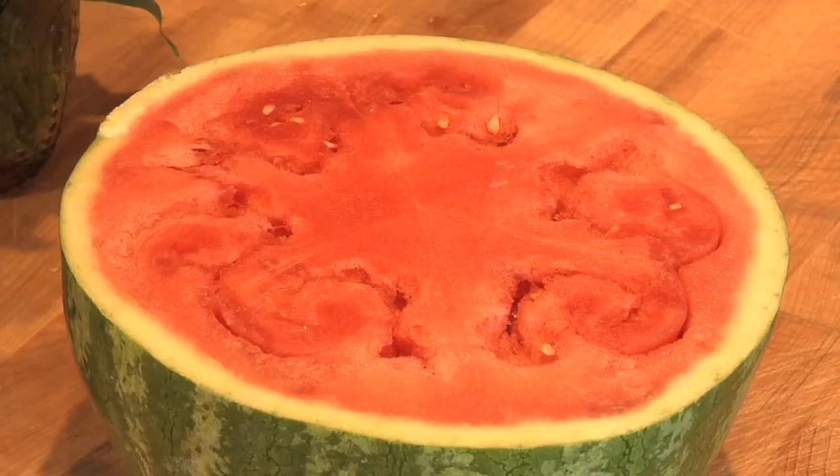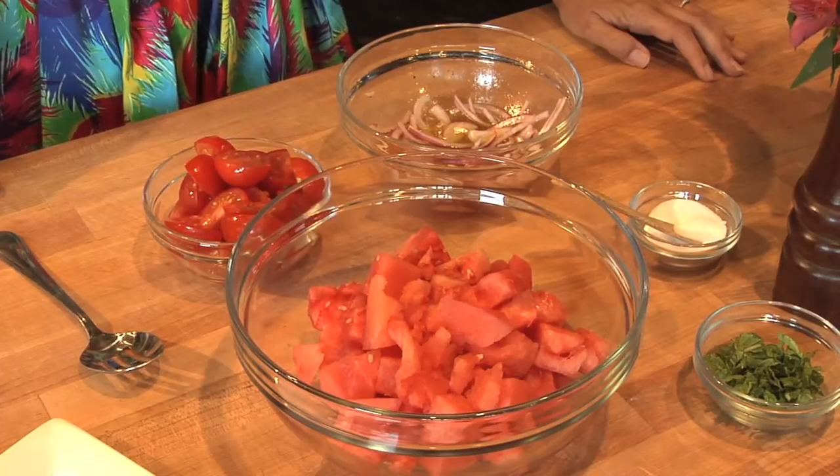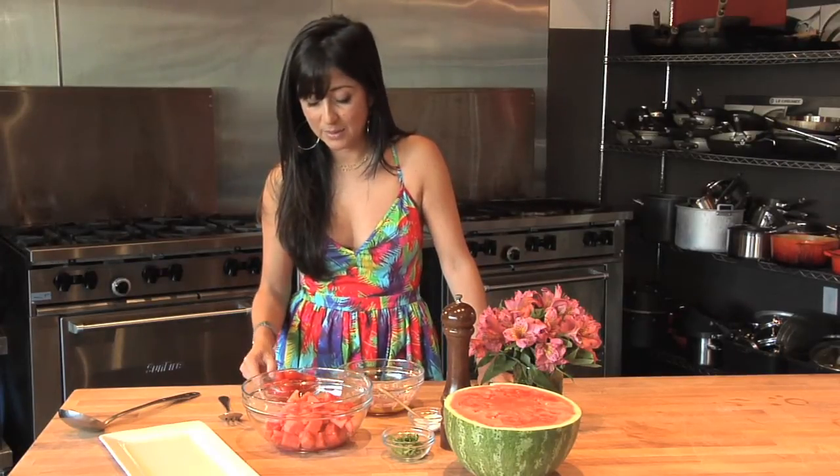So I'm going to teach you guys how to make a tasty watermelon salad with a few very simple ingredients. For this super simple salad, we're going to need some fresh watermelon, about two and a half cups, a little bit of julienned mint just for color and a tiny bit of flavor, some salt, some pepper, some red onions, a little simple vinaigrette that I made with red wine vinegar, olive oil, salt, and pepper, and some little tomatoes.